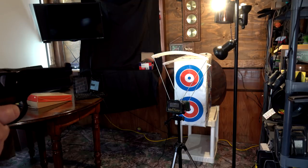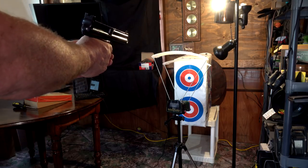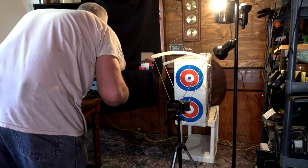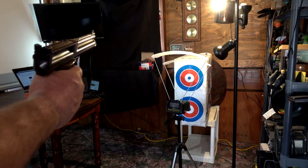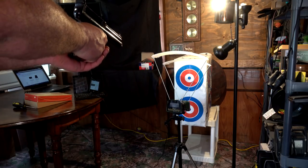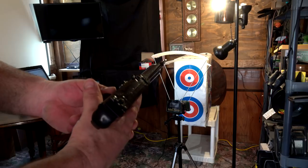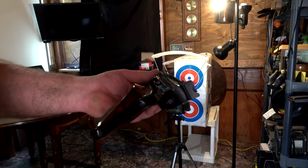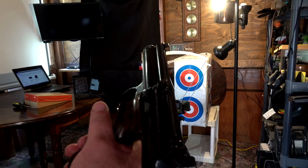Damn, that thing's loud. Chronograph ready — first shot: 429 feet per second. No way. 433. Another 433. I only got five rounds in here. 434 — that's with the stock barrel. That's how loud this thing is. 430. That's five shots. What we'll do is take this out and shoot it a bit more, then I'm going to put the new 12-inch barrel on and do all the comparison between old versus new.